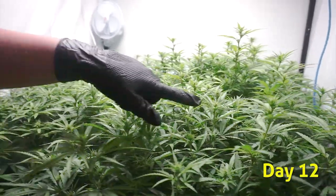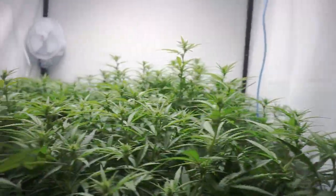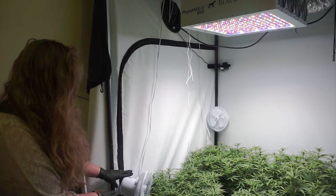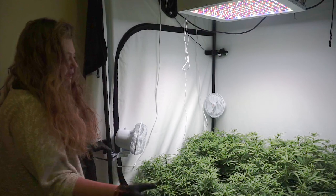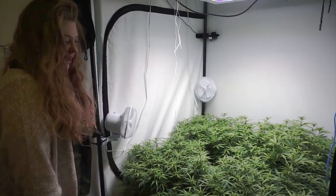It's day 12, and as you can see we have some nice flowering sites coming up. Right now the fan in the front is a little bit low — it's flowing straight into the plant. So I'm going to raise that a couple inches. We want it just above the canopy to do a nice sweep, which simulates wind and helps with air movement inside the tent.